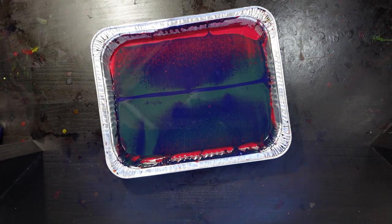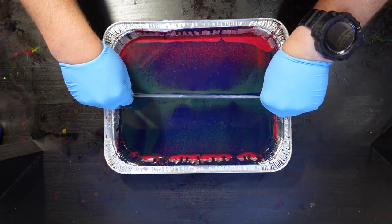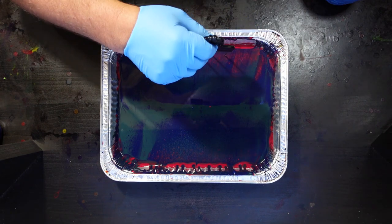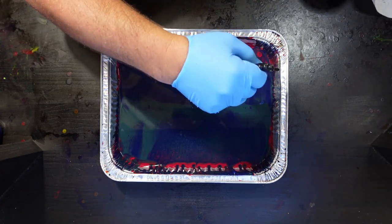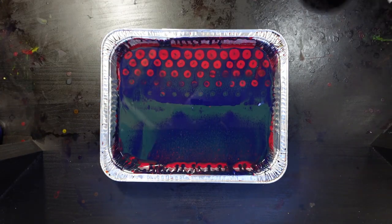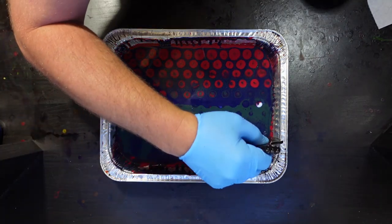That actually looks pretty good but I'm still worried — I wanted a little more coverage on the other side, so here I go with another pull from the middle outward, making sure to really just contact the part you want to swipe. That's good enough coverage. Now I'm going to start poking. I've got this afro pick and the tines are dipped in three-in-one silicone. I'm poking that through the top of the cell bed in a staggered fashion — that gives it that honeycomb look. The key is even spacing.